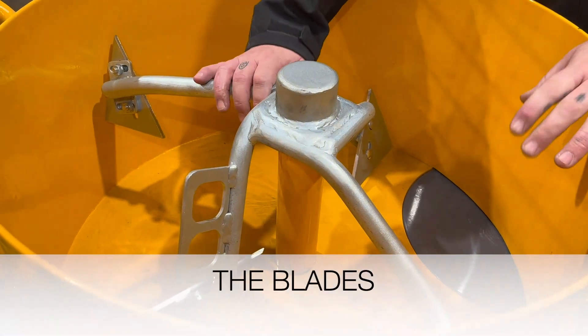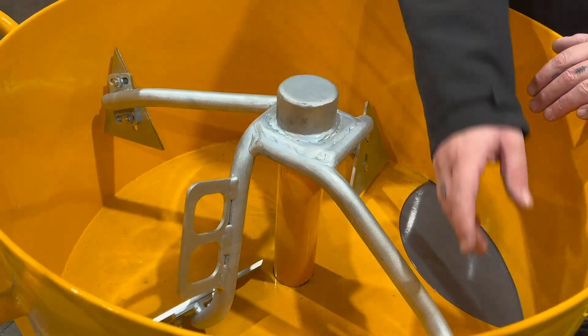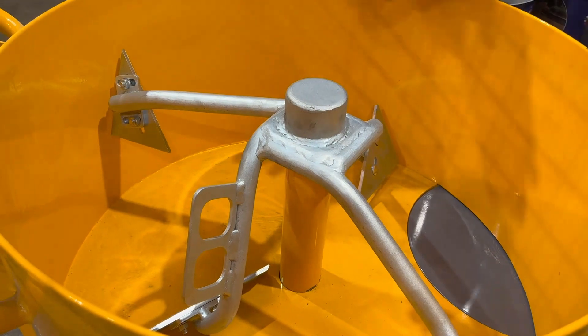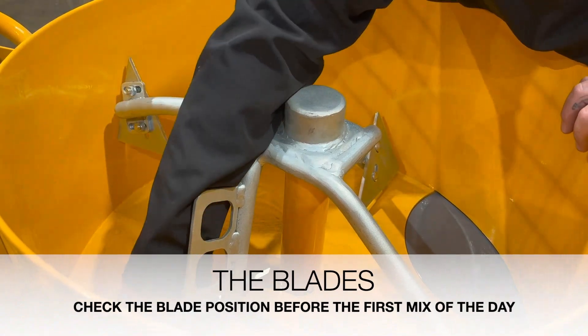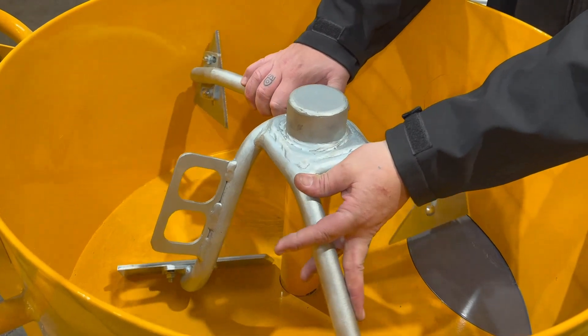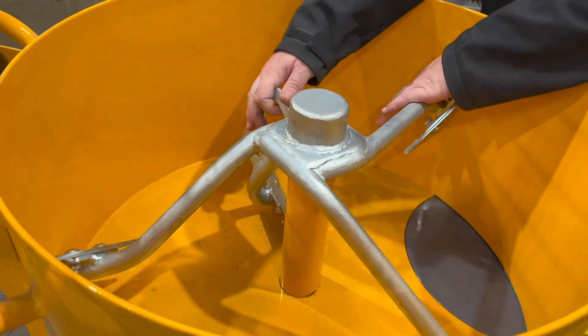When you receive your Baron mixer, it will be fixed with the blades onto the mixer head. Each blade, although firmly tightened in place, may have moved during the transportation process. It would be advisable to check that all the nuts and bolts are tight and your blades are set between 3mm and 5mm from your drum, ensuring a self-cleaning action.